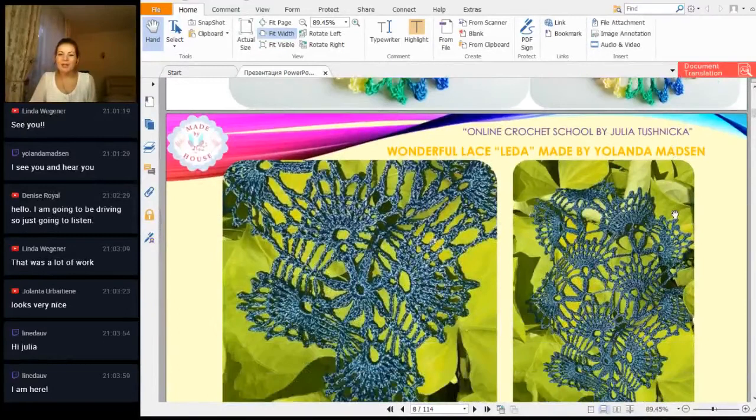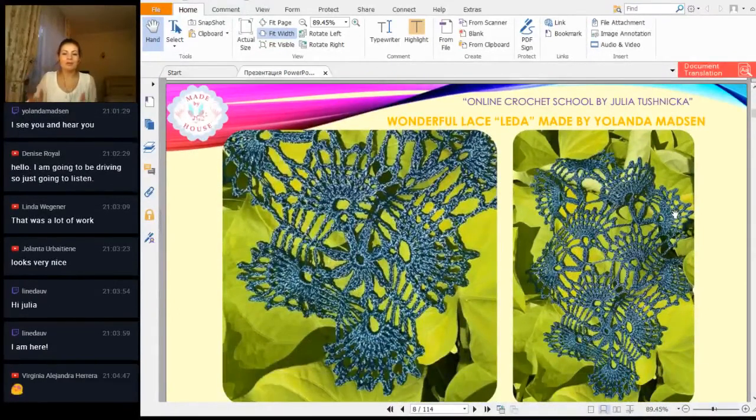And one more incredibly beautiful photo — just so bright, sunny, and summery, I can say — from Yolanta Madsen. I am sending you greetings and your work looks fabulous. Thank you so much.